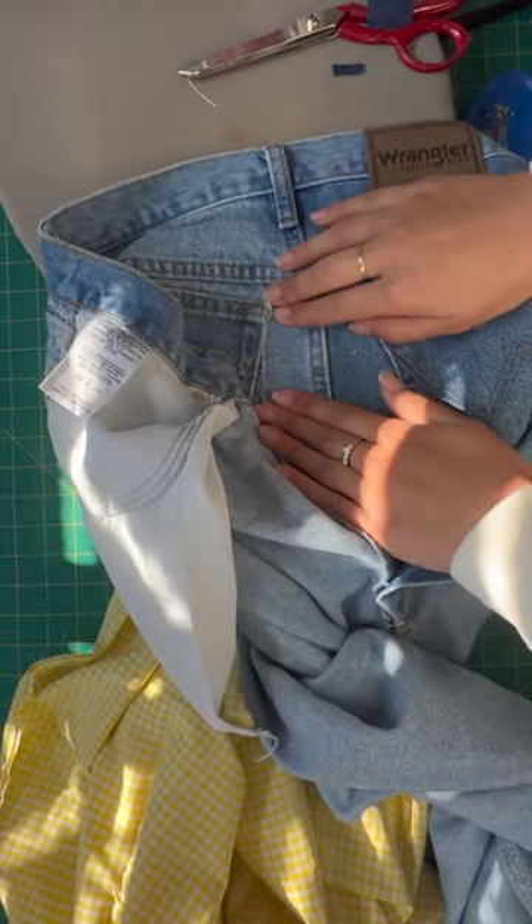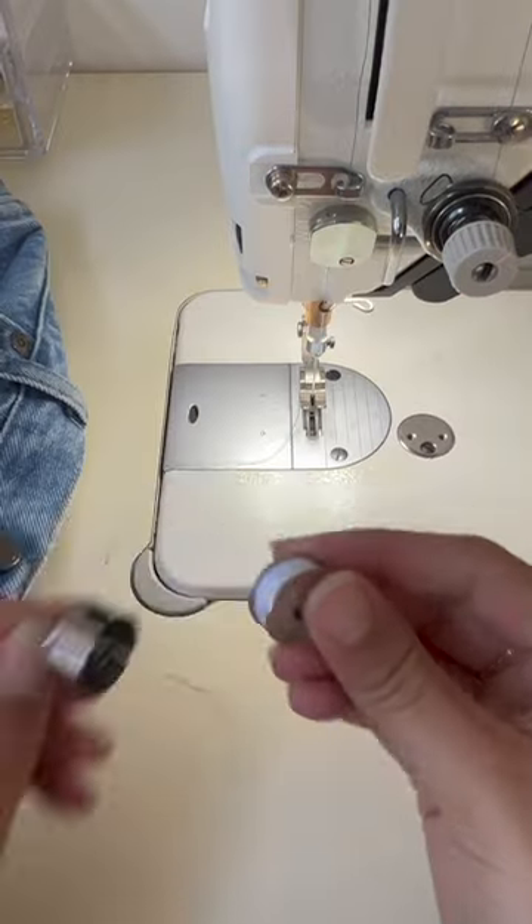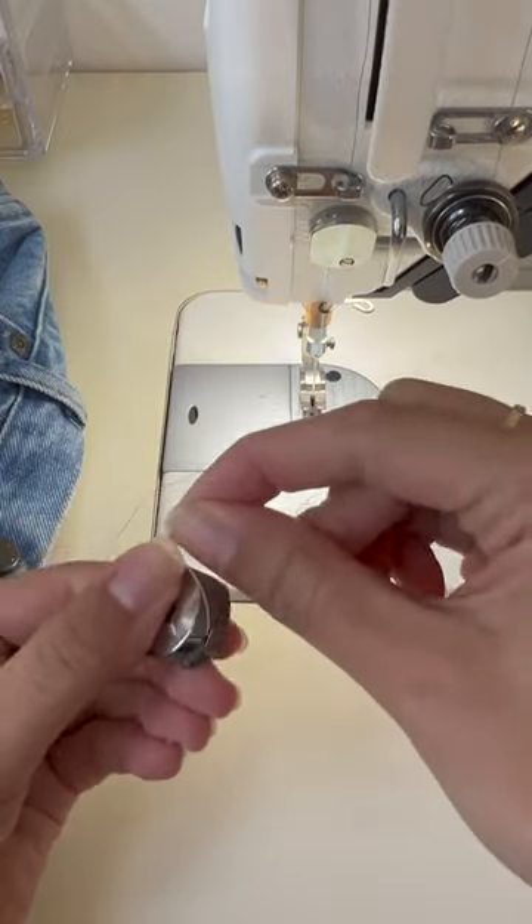If you're happy with how that turns out, grab some thread in a similar colorway and feed that through your needle. I am going to use white thread in my bobbin for the contrast of the denim.